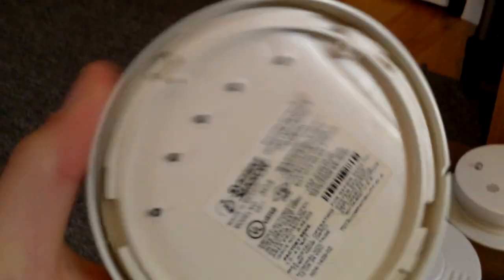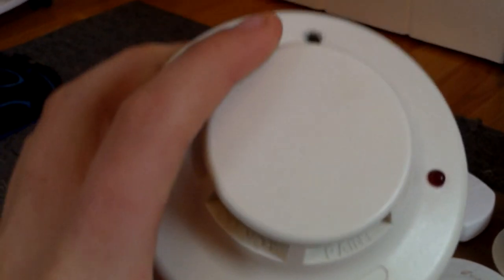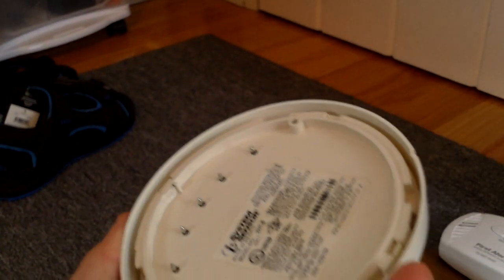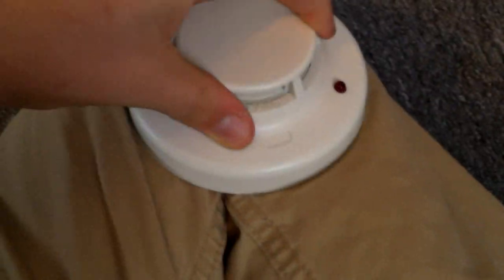This right here I got on eBay for a really good deal. It's a System Sensor I3, model 2WT-B, with 135-degree thermal. I'm not going to be testing this today because, first of all, it doesn't have a sounder base, and second of all, it needs to be wired up. So I'm not going to be testing this. But I could just twist this off. I'm going to put the camera down again. There we go.